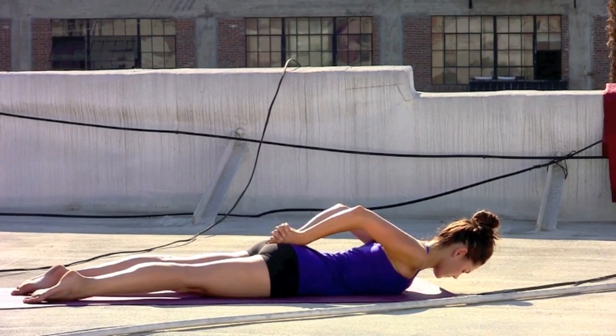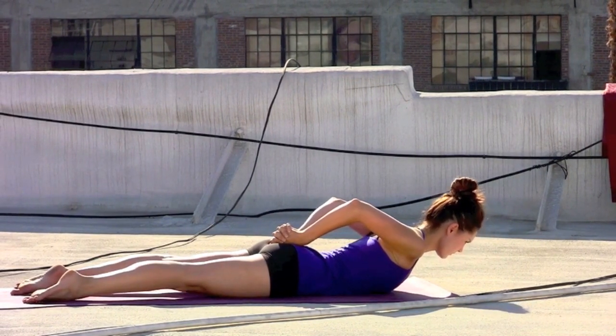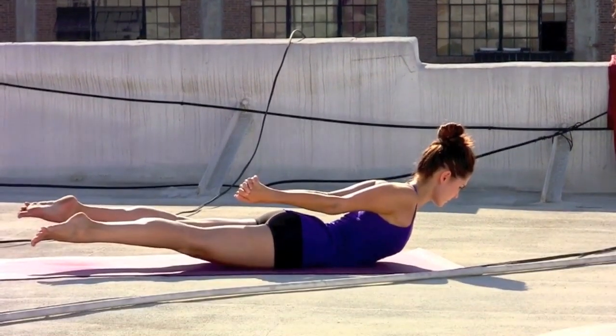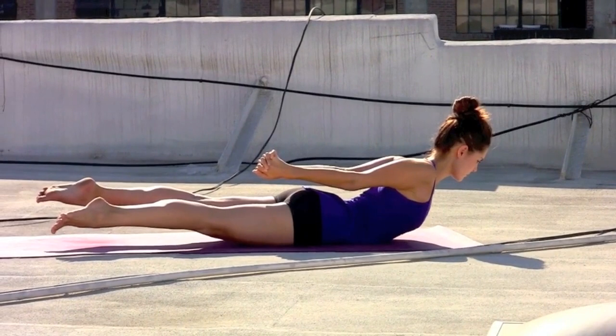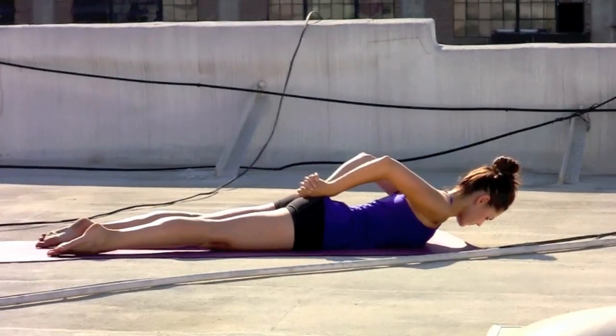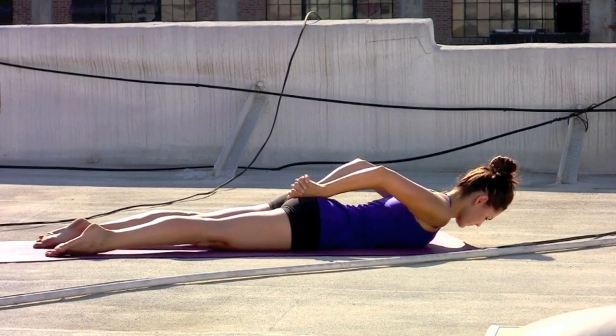Inhaling, lifting the shoulders, rolling the shoulders back, extend the knuckles toward the heels. Inhale, lifting the feet, spread through the toes — Shalabhasana. Deep breath in. Exhale, release the feet, set the knuckles down on the tailbone and pause.